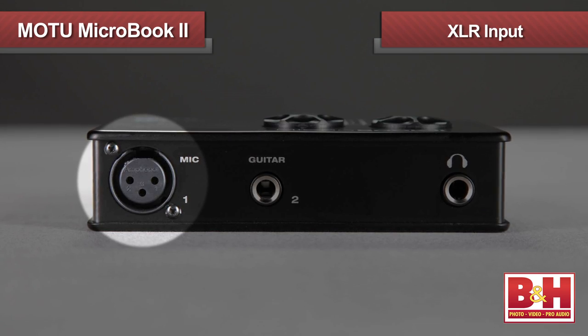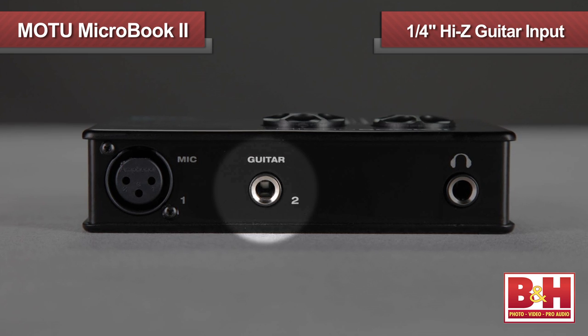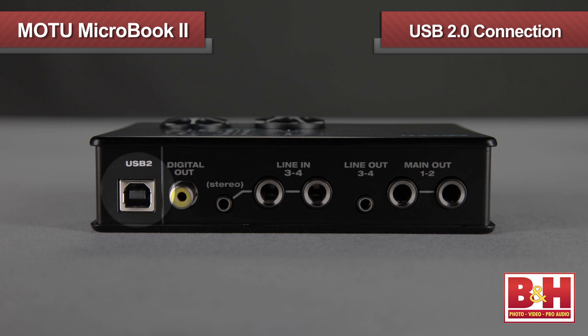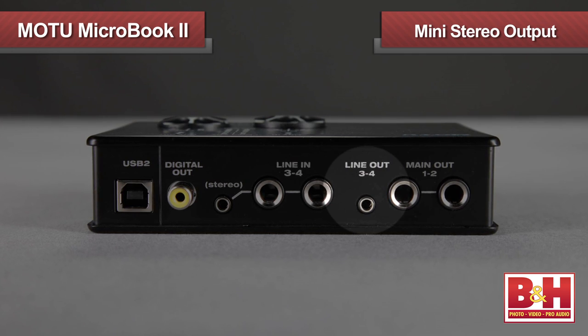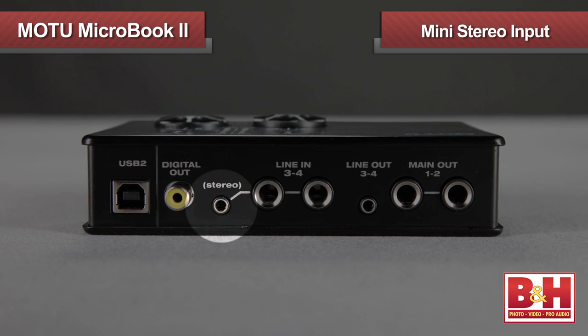The mic input is an XLR input right on the front, and the quarter-inch Hi-Z guitar input is right beside it, with the headphone monitor on the right. On the back is the USB 2.0 connection, balanced quarter-inch outputs, and an additional mini stereo output. Two balanced quarter-inch line inputs are also on the back, along with a mini stereo input.